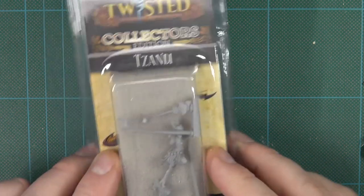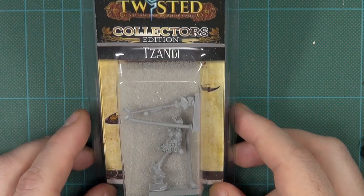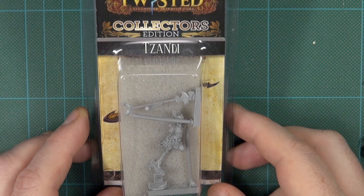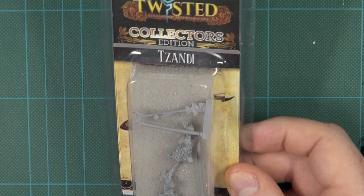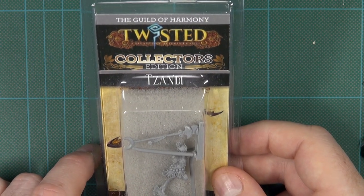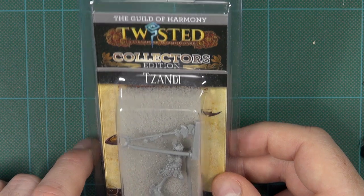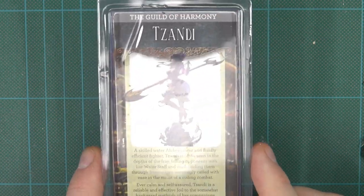I'm also going to take a look at one of the collector's editions, because they do them all in metal and resin, just to compare and contrast the details. I'll have a look at the Guild of Harmony's Zandy at the same time. I'll be back in a moment with these built.